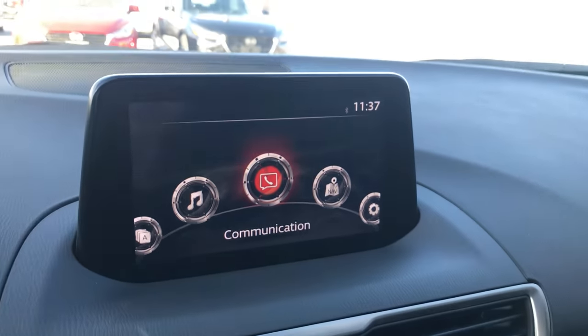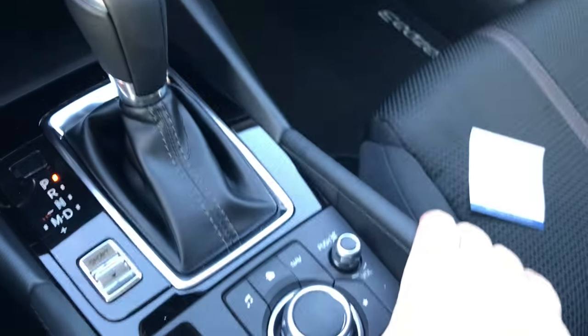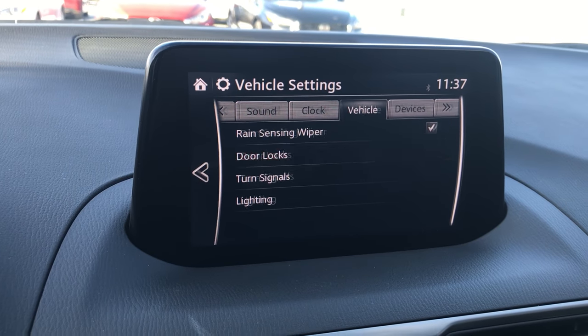We start by looking at your center and turning it over to the settings. We'll move the knob sideways until we get to the Vehicle tab, then scroll down to Door Locks and click.